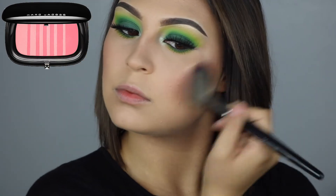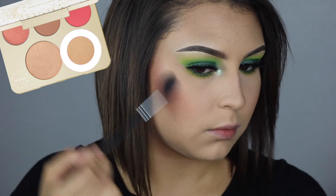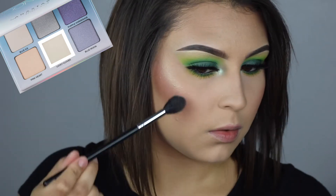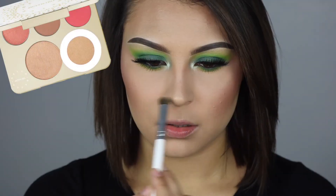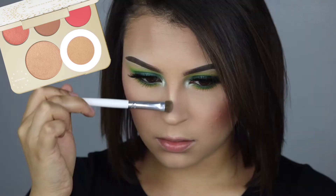Then to highlight my cheekbones, I'm starting off with Prosecco Pop, and then over the top of that I'm going in with Lucky Clover. I'm putting green highlighter on my face and I am not ashamed — go big or go home. And then with just Prosecco Pop, I'm using that to highlight my nose and the Cupid's bow.